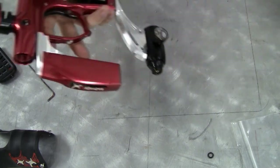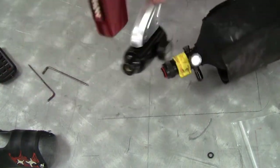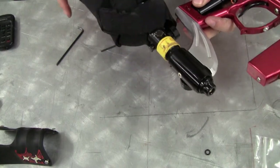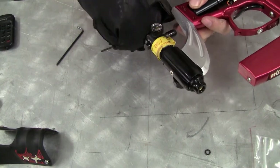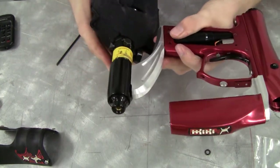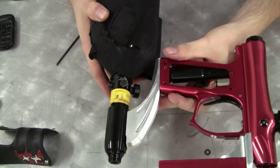Now you will need a tank and you will need to test it out. Let's pressurize — there are no leaks.